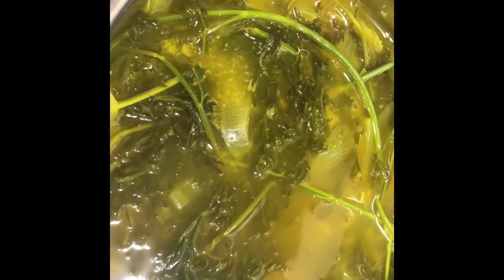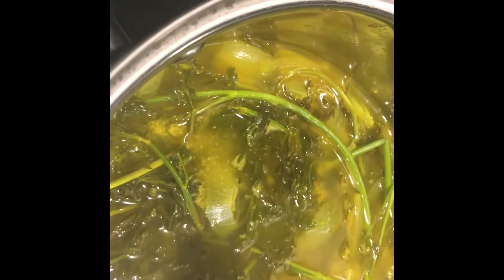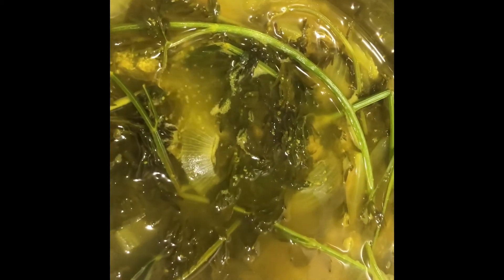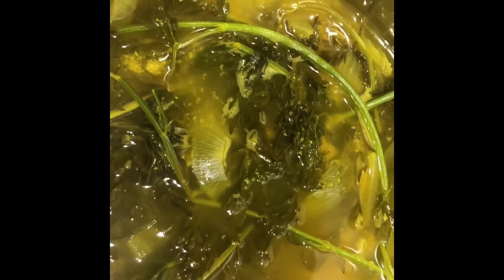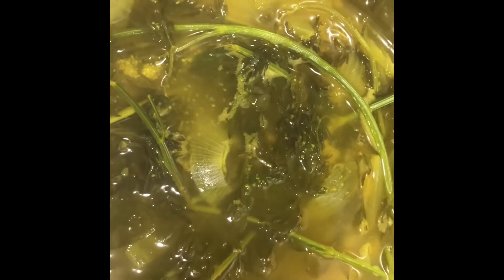Believe it or not, this smells amazing! I'm thinking I might have to use this for something else as well — it'll be our tonic but I think I'm gonna have to do something more with this. You see those stems? They will not go down, they're tough. I don't know what you'd have to do to get those to cook down, but we do have the vitamins and minerals from the leaves. Let me taste this... hmm, not bad at all! Lemon juice, turmeric, garlic, onion, carrot leaves, and a dash of maple syrup.